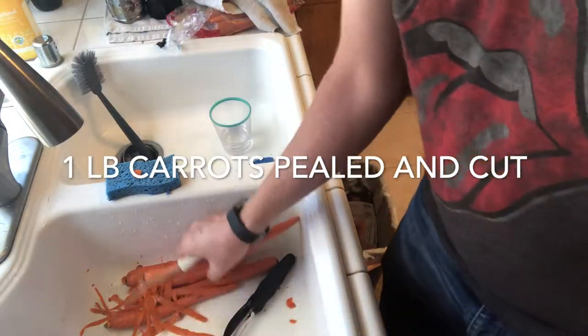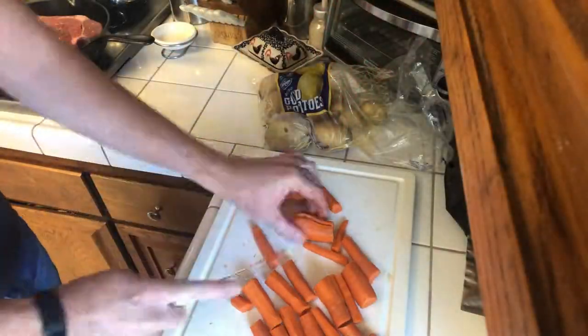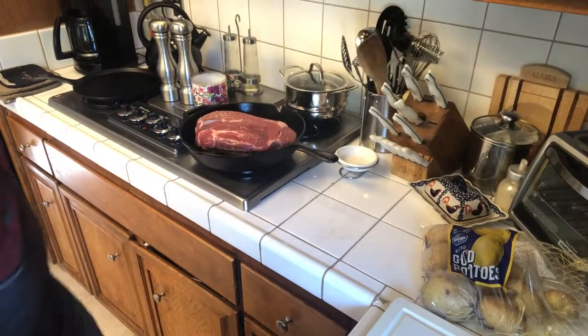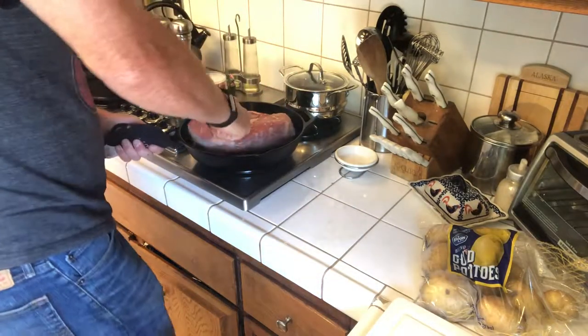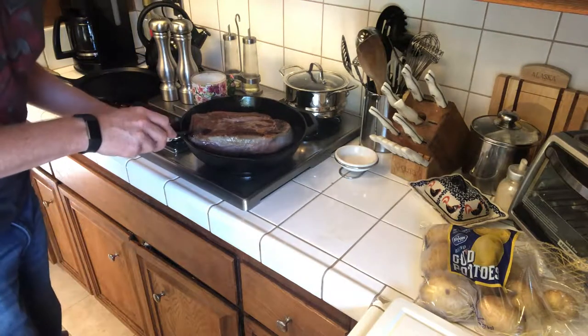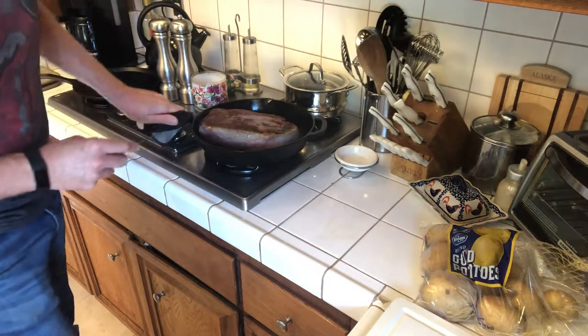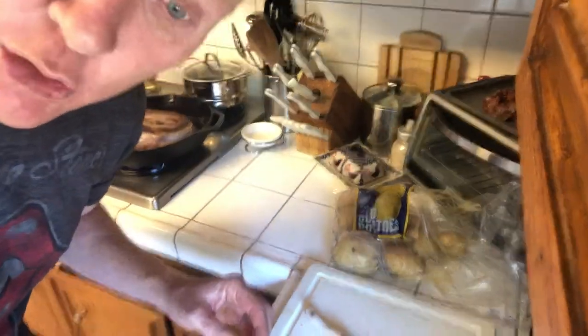I'm going to cut the ends off these carrots and peel them. Oh yeah, getting a nice sear on there — isn't that beautiful? We'll probably let that go for about five to six minutes, then we're going to wash the potatoes.